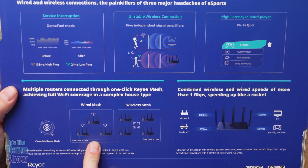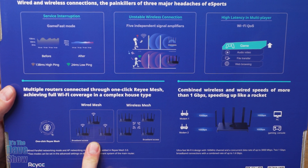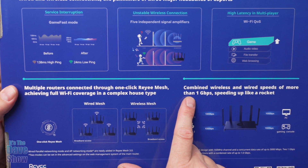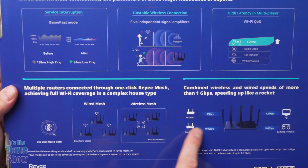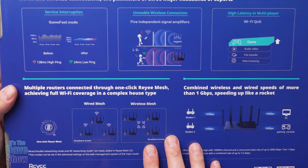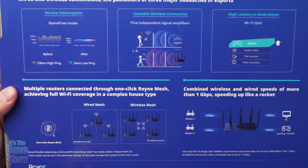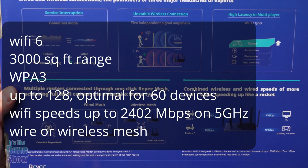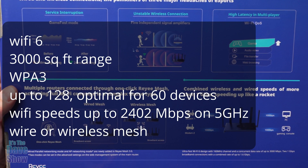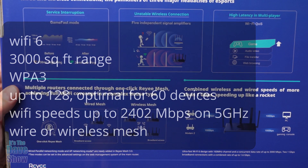So if you have a house larger than 3,000 square feet, or maybe you have a patio out in the backyard where you need to do some work, play games, or whatever, that is what this kind of thing is designed for. Over here they show the combined wireless and wired speeds. Again, this is made for gaming and high-speed Wi-Fi. I'm going to show you some of the other specs — there's a lot to it, so I'll put it to the side so you can see all the different specs.